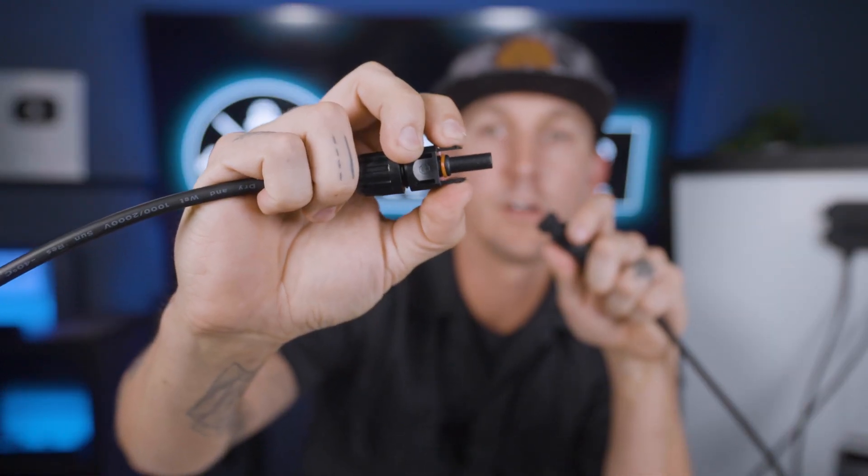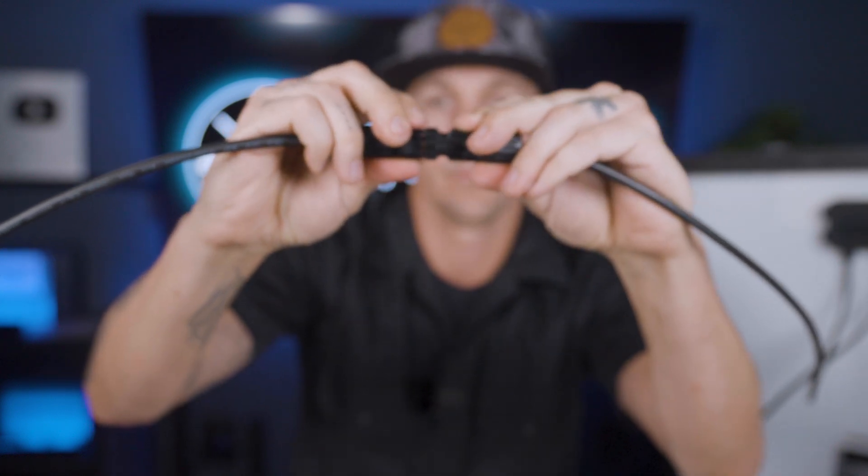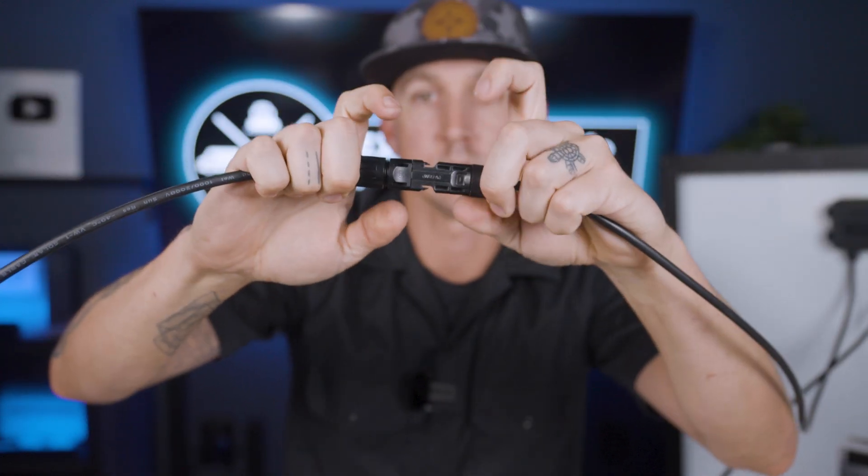If you need to disconnect these for maintenance, you can squeeze the little tabs of the male connector and wiggle them out. These tabs just need to be squeezed together so they disengage from the female connector housing. Click together, push the tabs, pull them apart — it does take some finger strength.